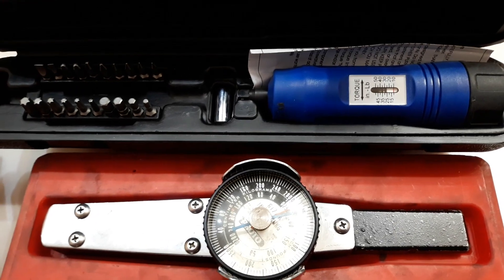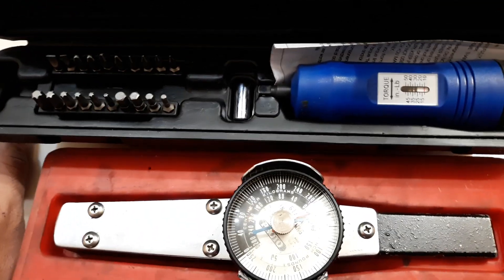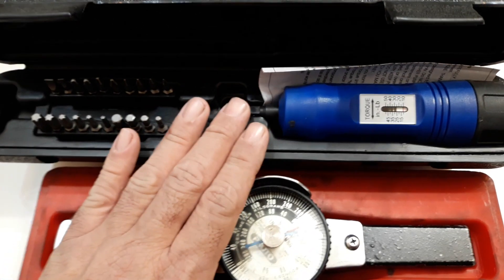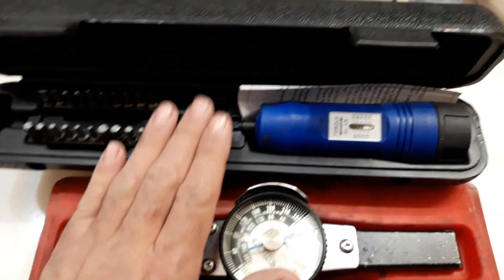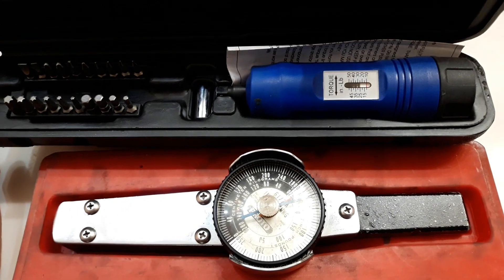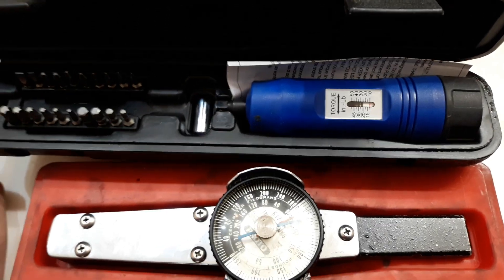Buying tools is an endless thing — you start working on certain equipment, buy a tool for it, use it for a few years, then that equipment goes away and the tool sits in your toolbox. Here's a word of advice: don't ever sell specialty tools. You might go through a dry spell for four or five years where you hardly use them, and then a new product will come out where those tools are back in use again. That's a tip from a guy who's been around the block a few times.